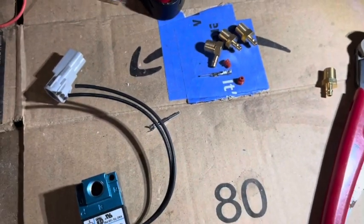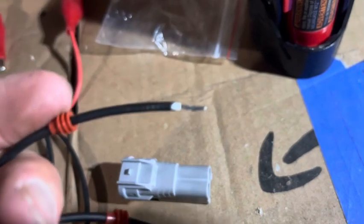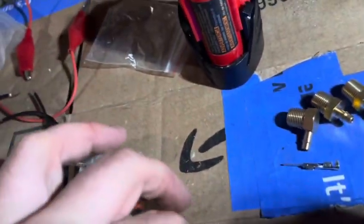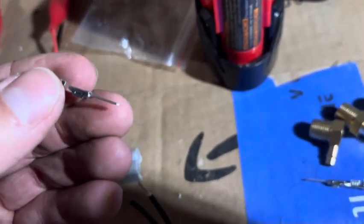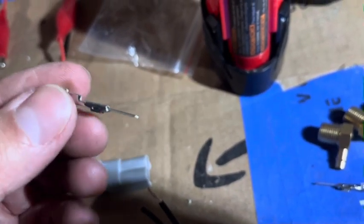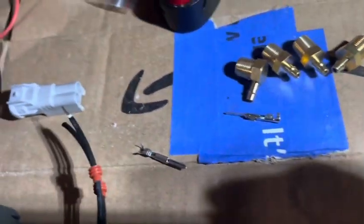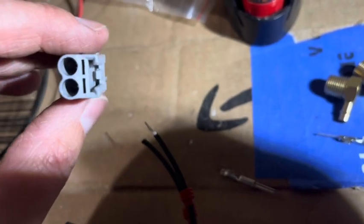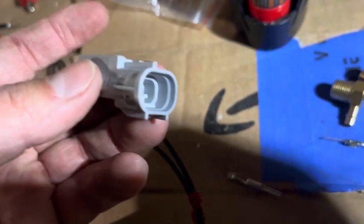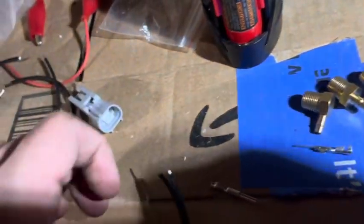Hey — while doing this I almost forgot: you want to put your little rubber boot pieces on before you clamp the connector, because after you clamp it you won't be able to get the rubber boot over, or you risk ripping it. Those rubber boots keep moisture out, so it's really important not to have a hole in them.